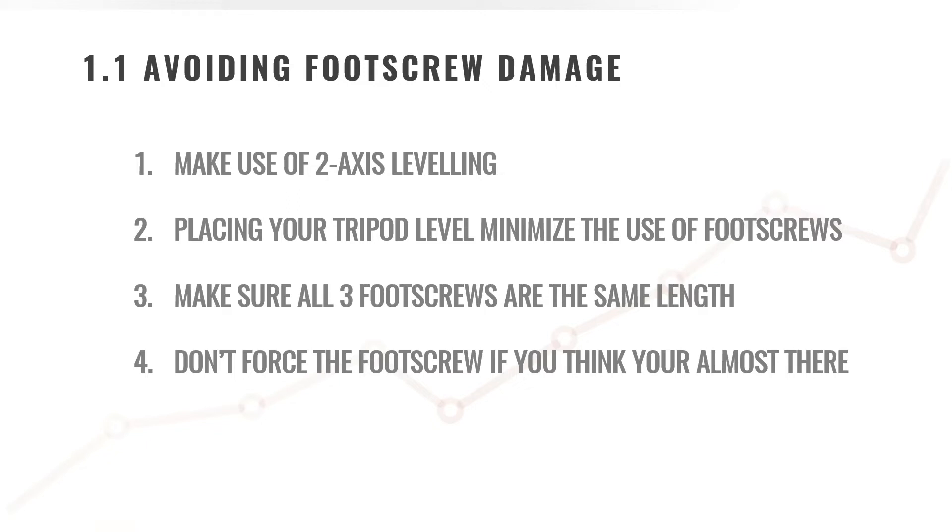This will allow you to have maximum movement on your foot screws. When you try to place your tripod base as level as possible, this will eliminate the overextension of the foot screws.